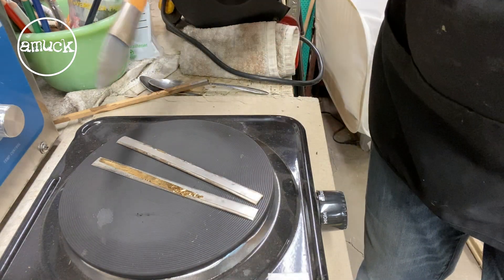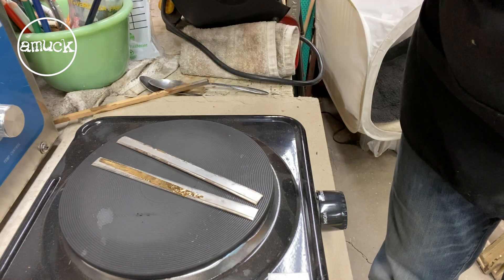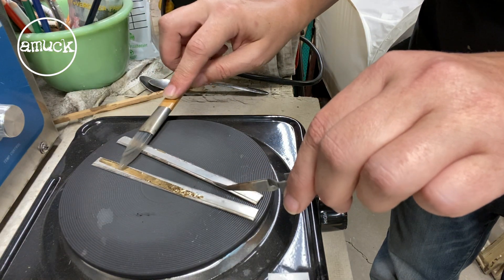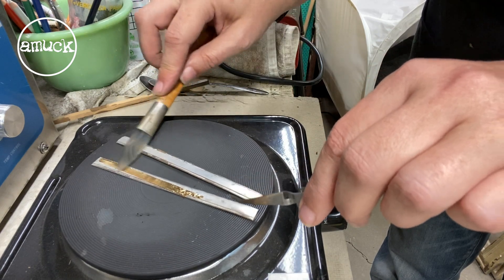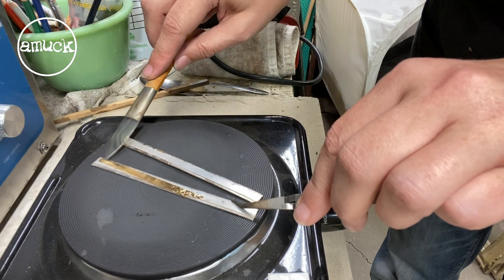This agate will warm up, so you want to take it off every once in a while and let it cool. If you have two, that's even better — you can switch out. It's just a matter of putting pressure on the foil and it'll bond to that fine silver.